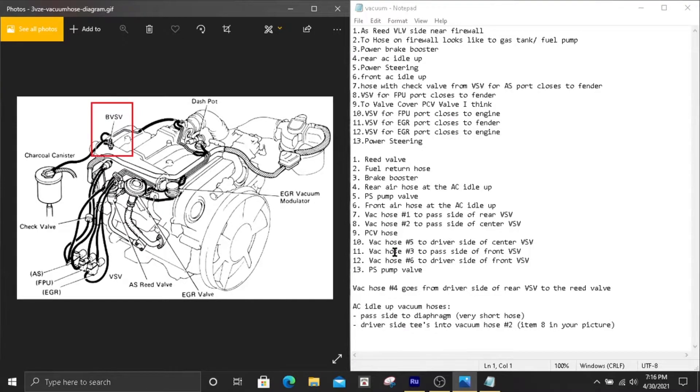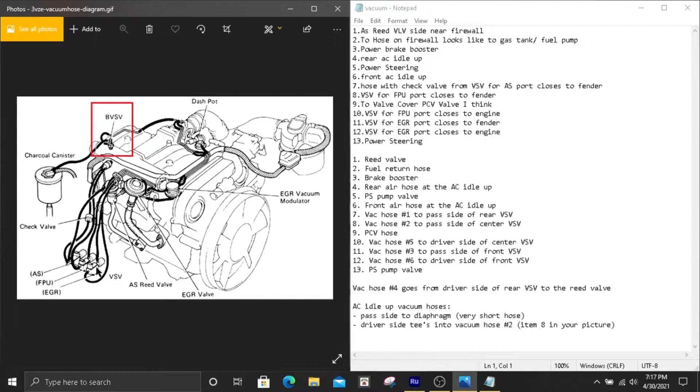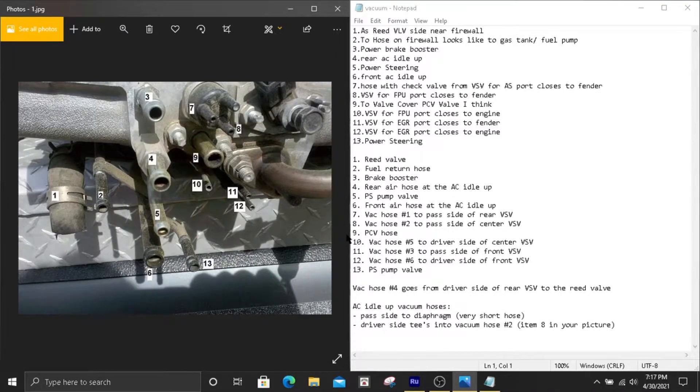Number eleven is the top of those two connections — it's going to go to the passenger side of the front VSV. Looking at the front VSV right here, it goes to this connection here. Number twelve is going to go to the driver's side of the front VSV.